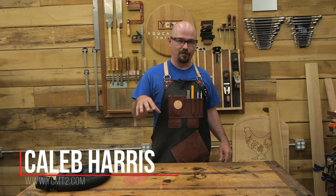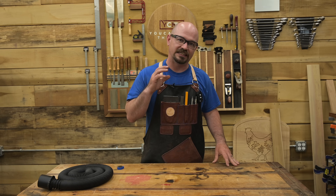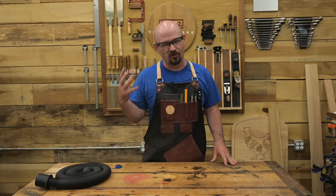I've done several good videos about dust collection, but there's some aspects of it I've intentionally not touched because I just didn't have a good grasp on it.